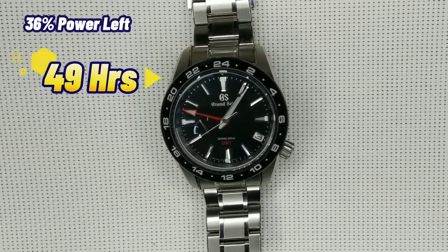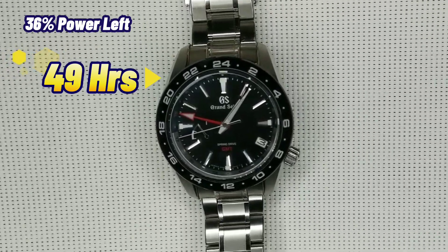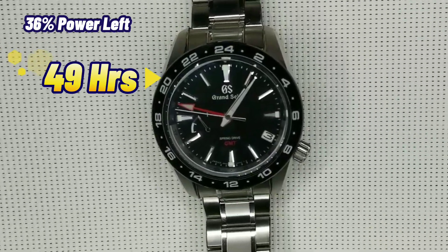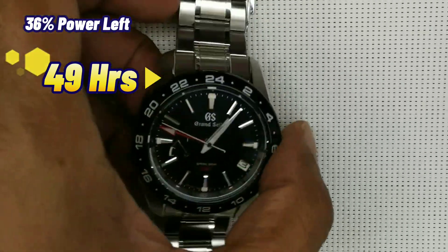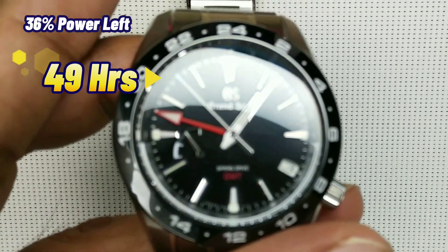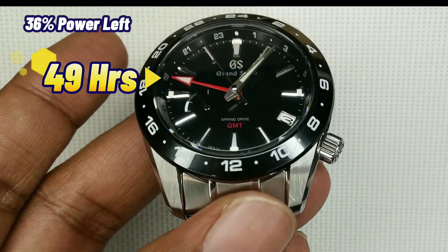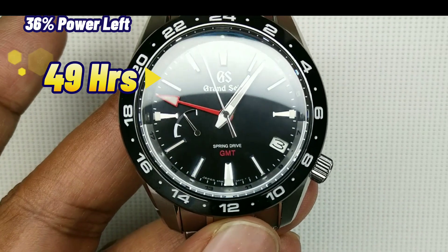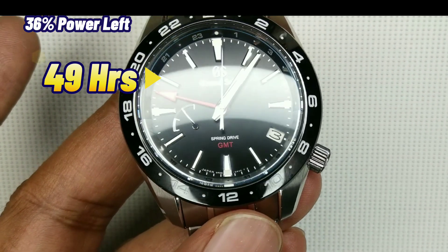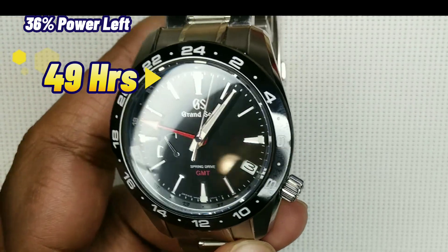It's now been 49 hours — a little over two days. It's one o'clock and day three has just started. As you can see, the power indicator is just a little bit over the 48-hour mark.